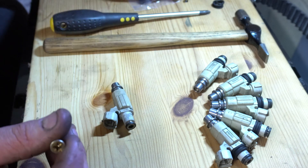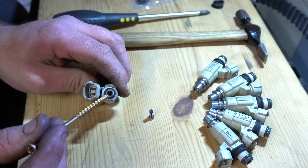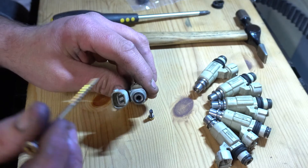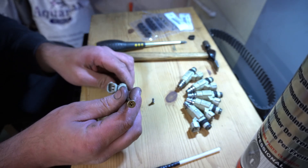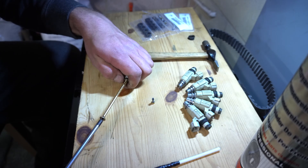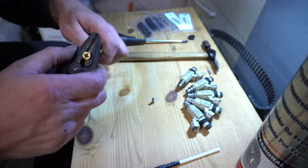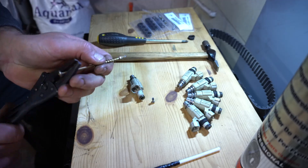A little trick for getting the filter out: it's good to have a new one to compare with, because when you're looking at the end of these it's actually difficult to determine which bits are what. In this tip here, the first ring is the metal ring at the bottom of the filter, and the outside of it is the actual fuel injector itself. What we need to do is get that filter basket out. The easiest way I've found is to get a screw that's almost as wide as that opening — start the screw off and don't go too crazy. Then grab a pair of pliers, tighten them up, and give it a wrench — and hopefully it'll pull the basket out just like that.